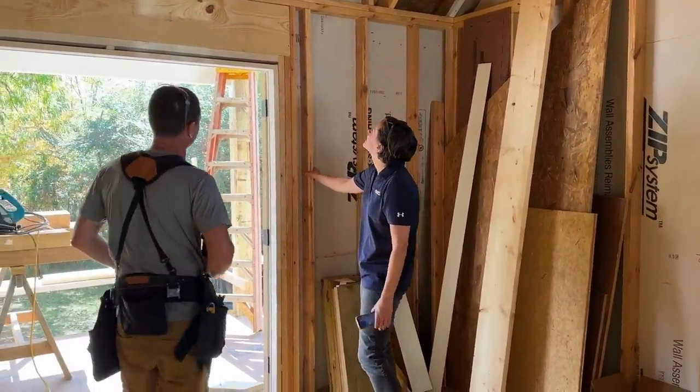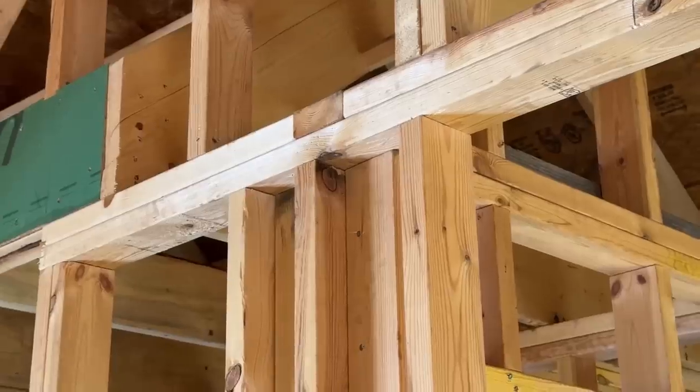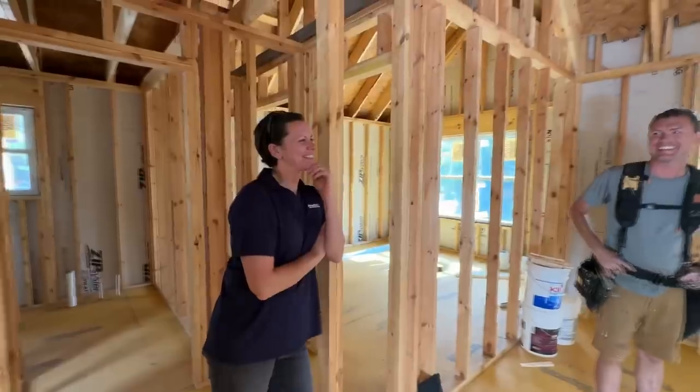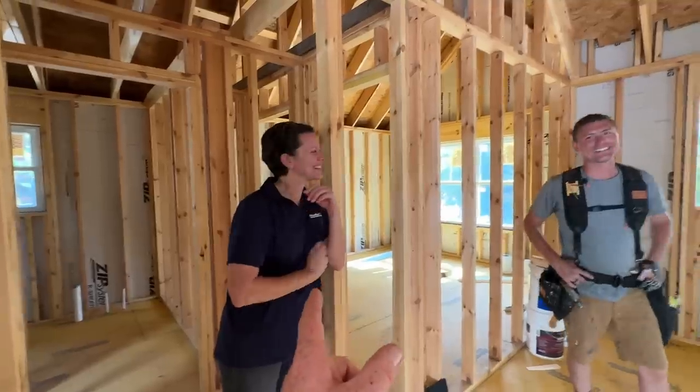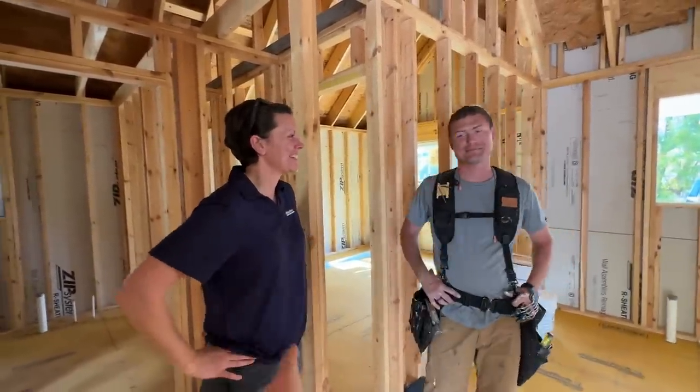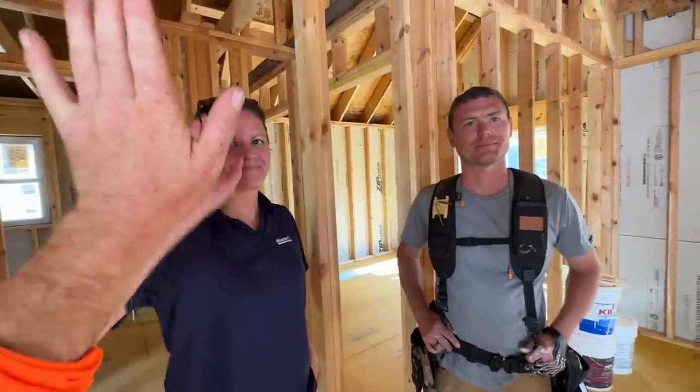The guys from Huber are here and they've been inspecting everything, taking pictures, looking around making sure everything is just right. Just so you guys know, we're being watched — make sure we do stuff right. What do you think of our zip wall header here? It passes. And I want to let you know that he has done way better at not calling OSB plywood since you were here on the last job.